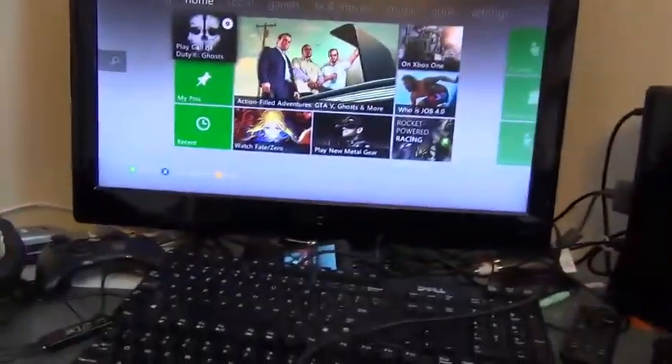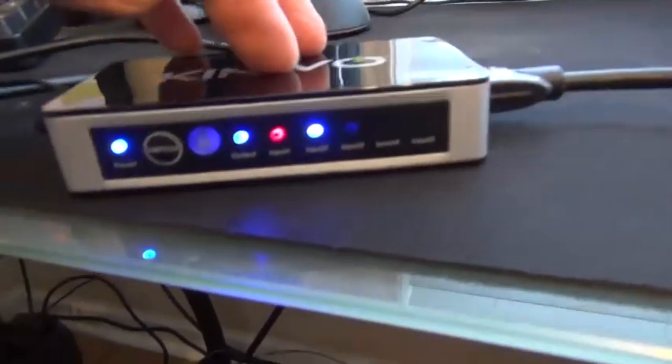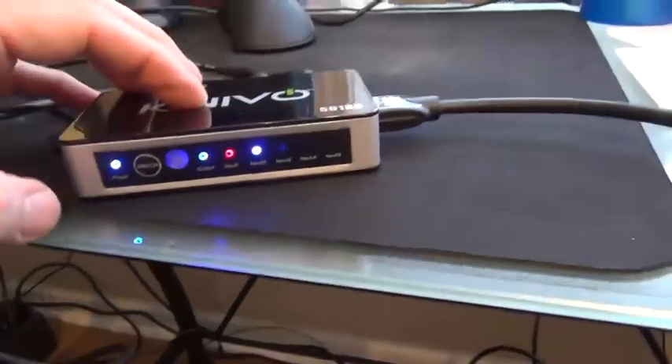I happen to have two HDMI ports in the back of my TV, but I only have one capture card and there's only a way to hook in an input and output. So let me get a shot of the front of this — it does have an infrared remote which you can use.